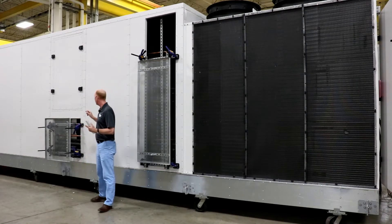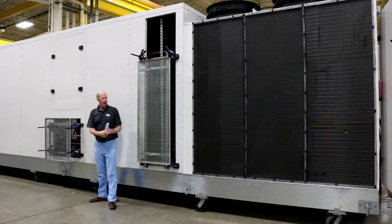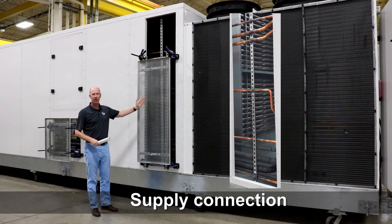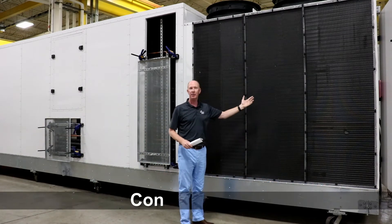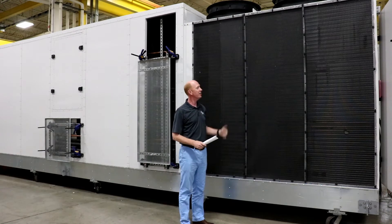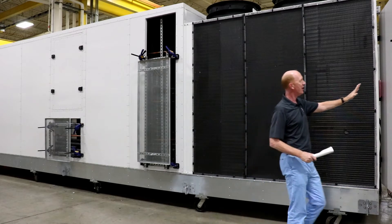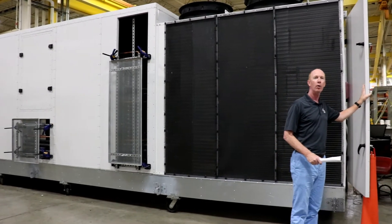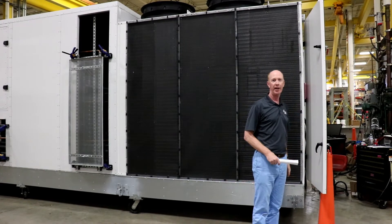On the side of the unit here, I just want to point out this is the exhaust connection for the contractor and this will be the supply connection for the contractor in the field. Next in the unit here we have the condenser section. We'll see the side of the condenser section — you can see the coil. We actually do have a hail guard on this as well, and you can just kind of see the door for the condenser vestibule, which we'll take a closer look at next.